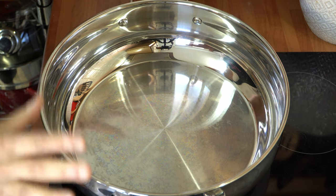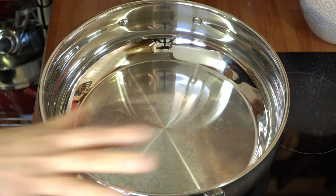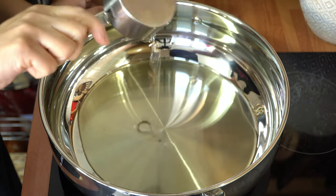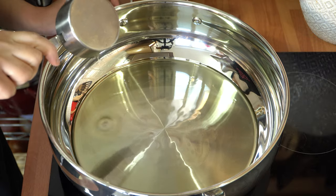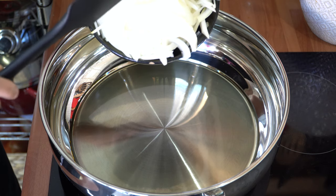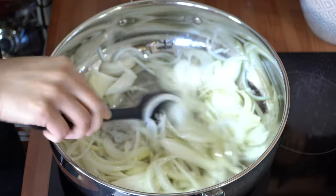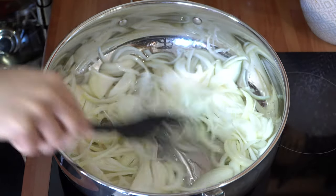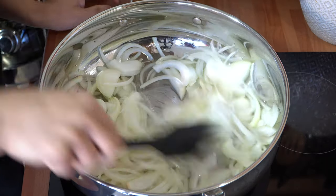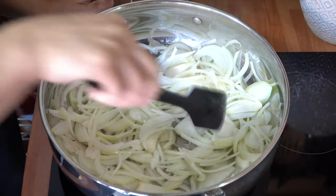First of all get yourself a pot which is big enough to hold your fish — something flat and shallow like this. Go straight in with the oil and give that a couple of minutes to heat up nicely. When your oil is hot, add your onions and we're going to fry these for about eight to ten minutes until they're golden brown. My heat is on eight — a high setting — and I'm going to lower it down to seven, a medium heat, and fry the onions now.